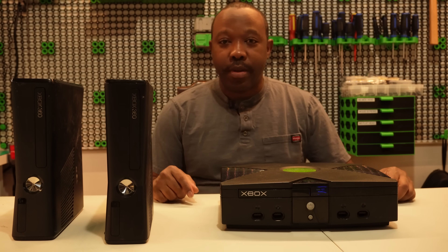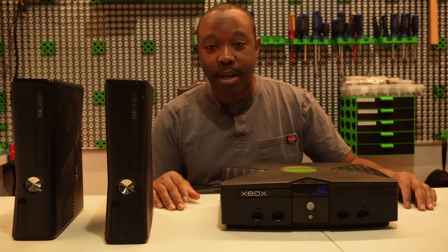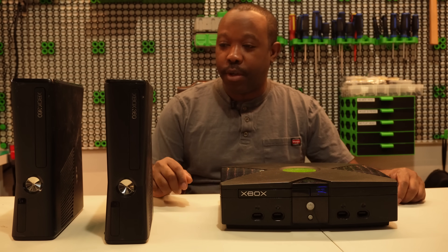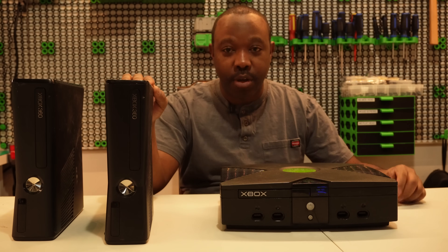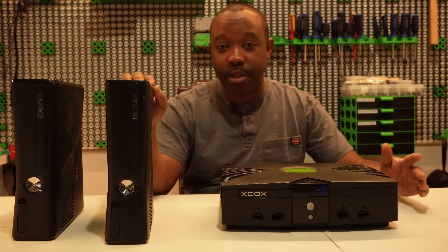Hello everyone, welcome back to my channel. I have a new setup going on here. Earlier this week I released a video showing that we can RGH a console without needing an audio flasher such as a Pico flasher or anything like that.